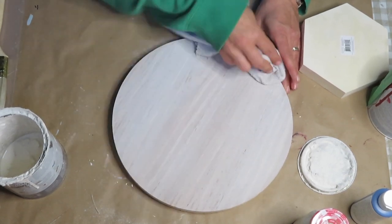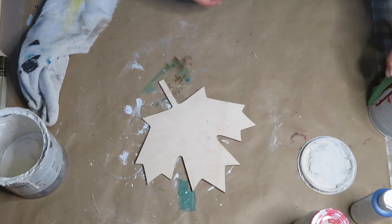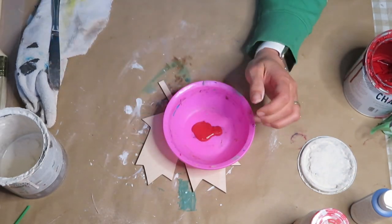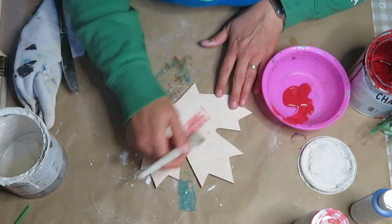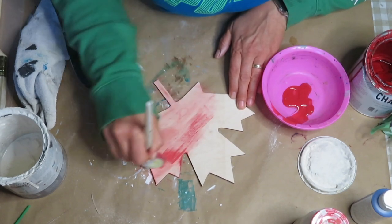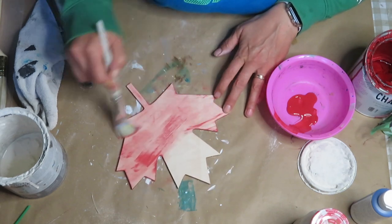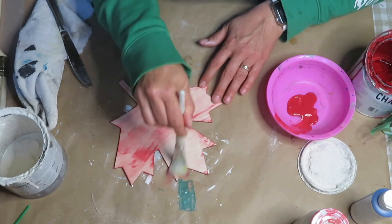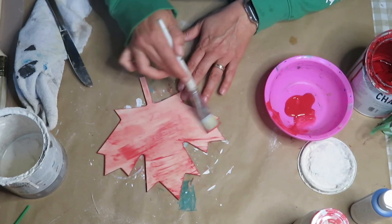After I was done brushing on the paint, I took it off a little bit with a rag, and I'm dry brushing the paint onto my maple leaf using deep red acrylic paint. There will be a playlist linked in the description box as well as Lisa's channel, so make sure you check both out after you're done watching my video.